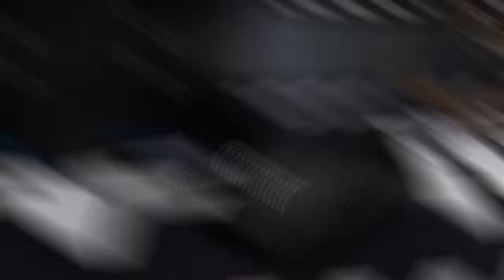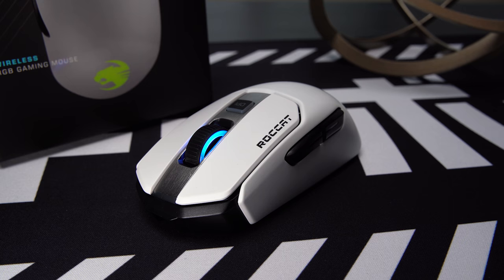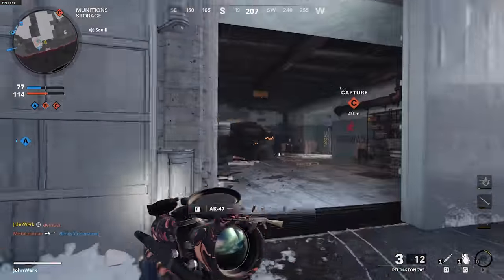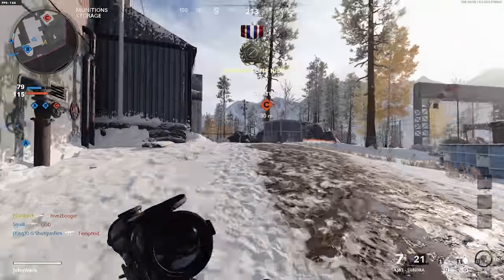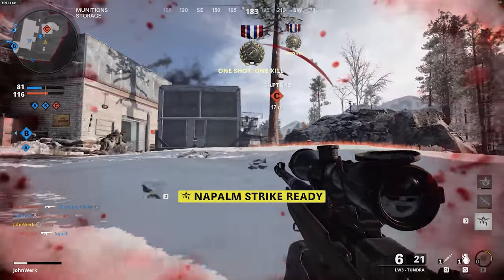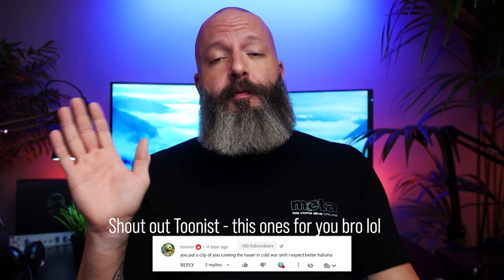We're going to be looking mainly at the Viper Ultimate, the Superlight, the Aerox 3, the Model O Wireless, and on the heavier side of things, the Kane 202 from Roccat. To set the stage, I usually exclusively play Call of Duty — aggressive run and gun, sniper, and SMG. I'm not a next-level player or anything. I haven't been accused of hacking yet, but I've been cussed out plenty of times. I don't camp either. For size and grip reference, my hand is 20.5 by 10.5 centimeters.